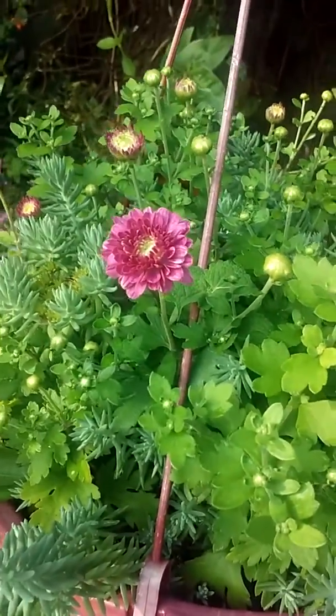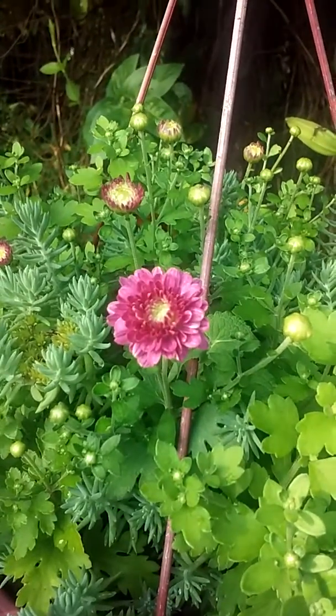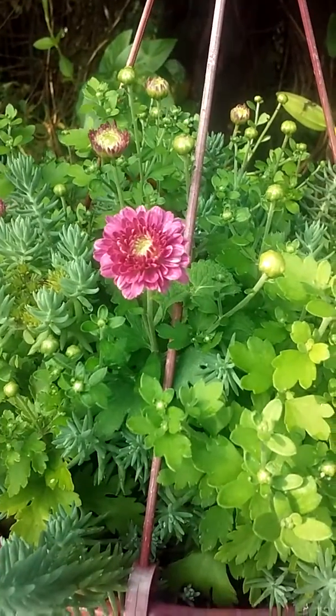They've been fairly easy to grow. We have some very poor soil — it's red clay — but whenever you grow in a basket or a cinder block or something, you can put whatever soil you want in there, so it doesn't matter what kind of soil you have.